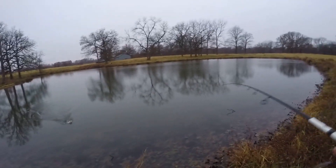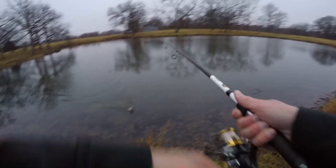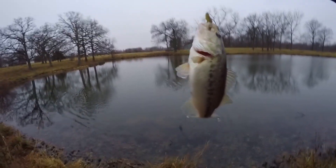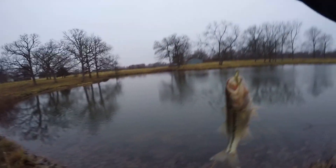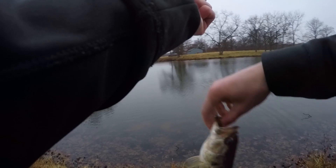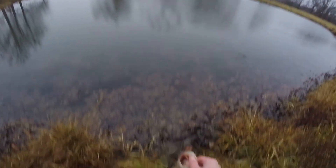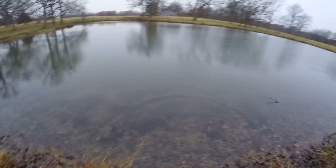There we go — another one over here at the dam. Pretty much all of them are the same size here, pretty similar size. You could really see — hopefully the GoPro gets it — but this water is super clear and you could just see him swim off. There he goes.